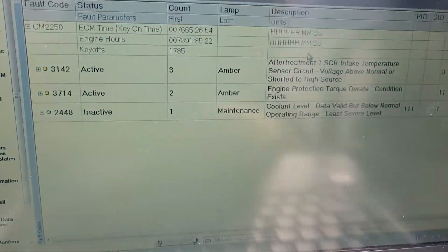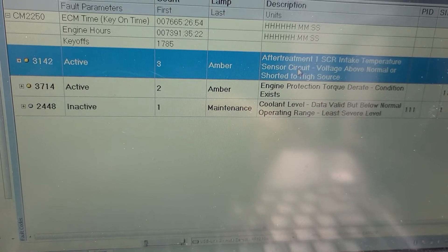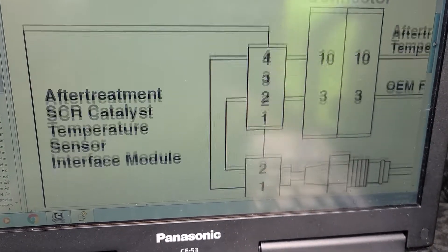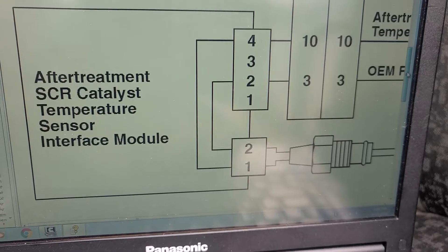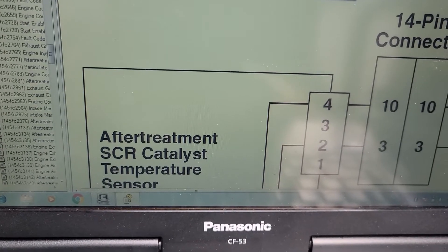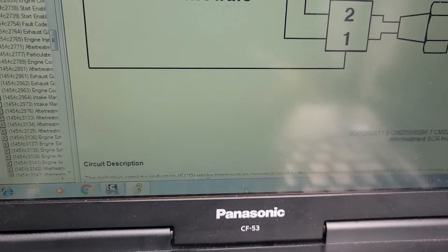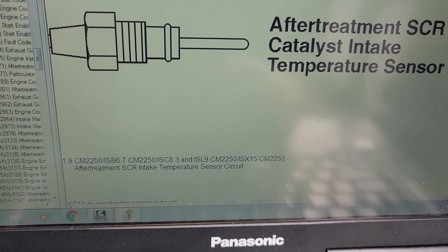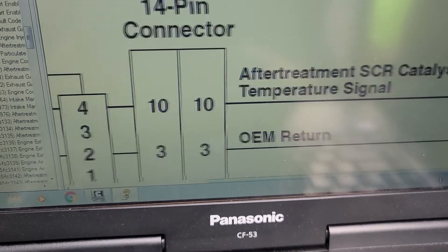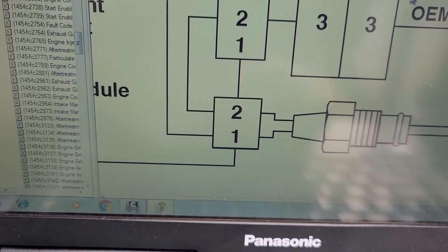Now we got the second code — the engine is in derate mode. Let's go to this one and double-click to see the code. It reads: aftertreatment catalytic temperature sensor. I gotta follow the diagram to see where it's located. Okay, so the aftertreatment energy control has two connectors — we're gonna go take a look at what that sensor is.